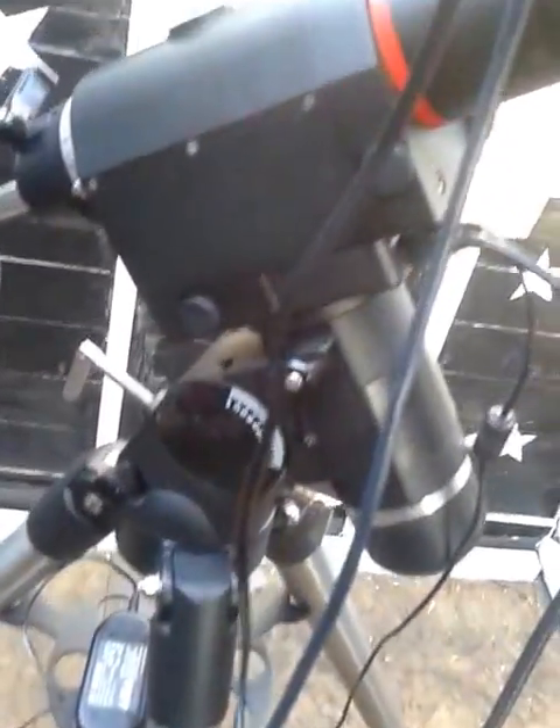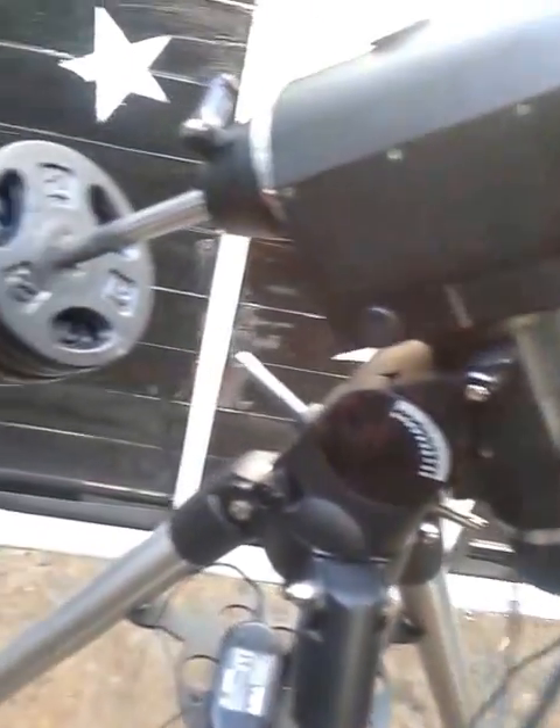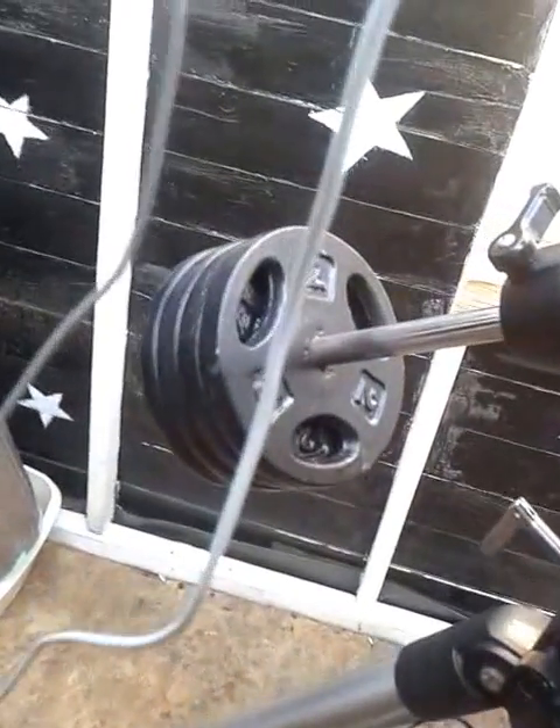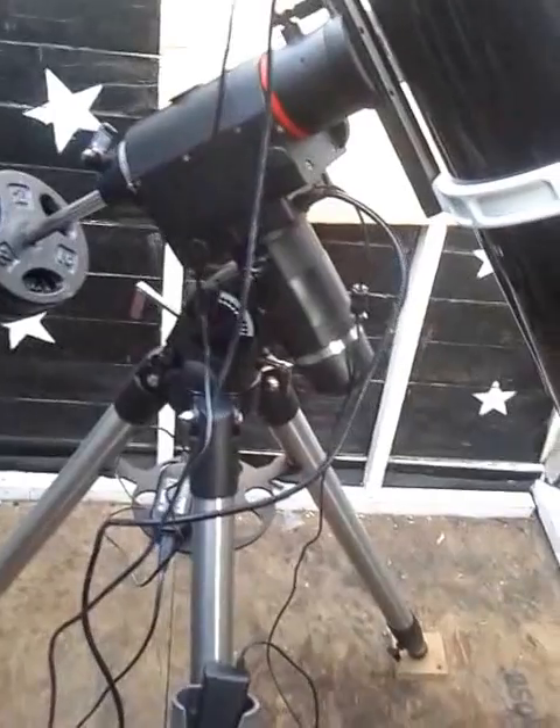Just got it today. It's second hand but it's in very good nick, and I'm going to get some different weights for it perhaps, but it all works. The forecast tonight is for clear skies so I'm going to test it well.